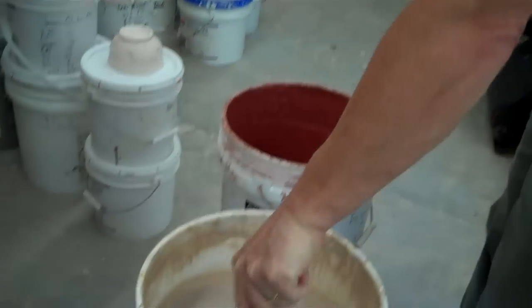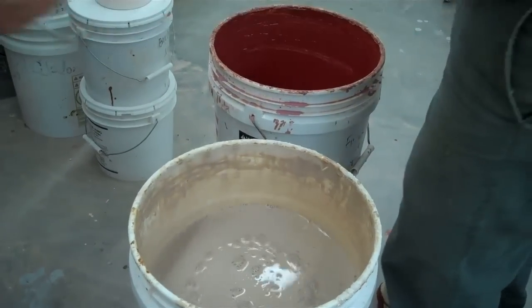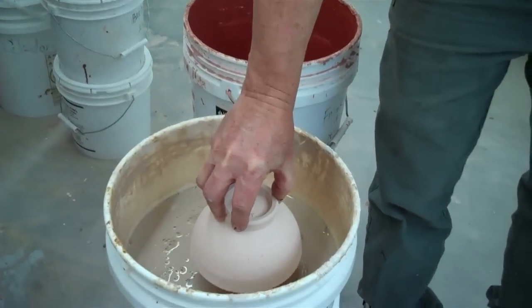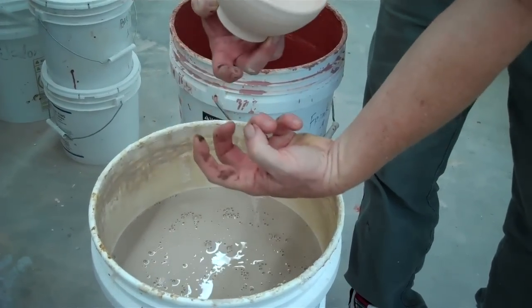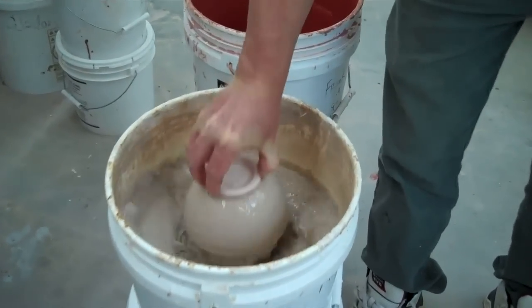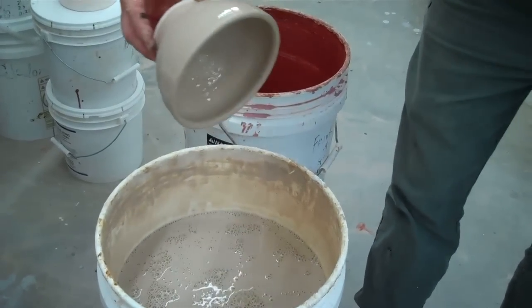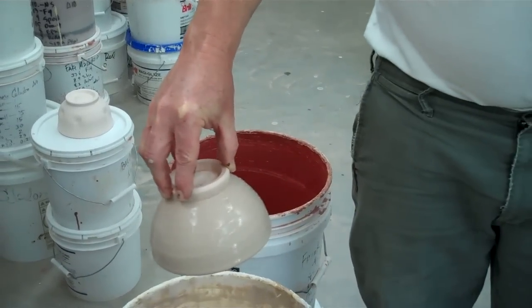As always I stir my glazes with this toilet bolster, which is very good. Then what you're going to do is you're going to push this pot down in and lift it up. And as you lift it up a vacuum is created which pulls glaze up and then you hold it there. Now you just wait a second and you can see that the whole pot was glazed. Just real quickly, it's called popping.